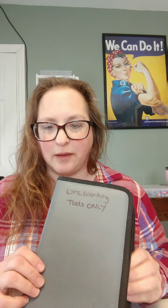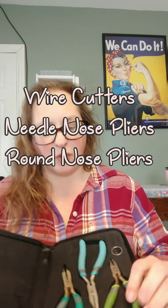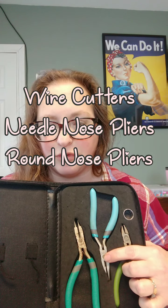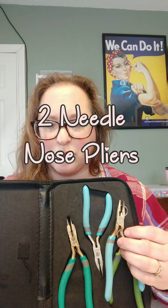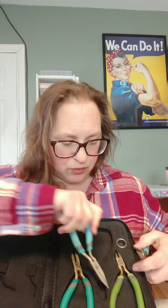You're going to want to have a basic jewelry tool kit. This is one that I got at Hobby Lobby a while ago — I'm sure they still have it, I'll put the link in the description below. In this kit we have the wire cutters, the needle nose pliers, and the round nose pliers. You'll want two needle nose pliers, because for opening and closing your hooks you'll want to use those, which is why you want two.